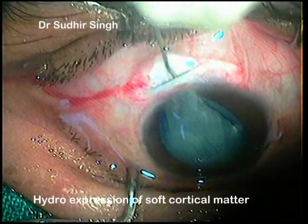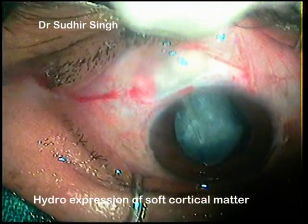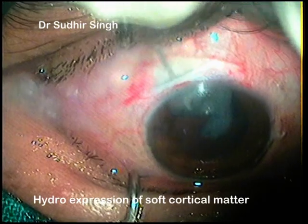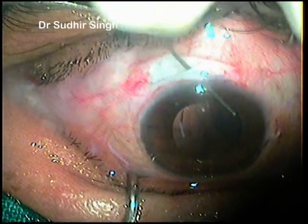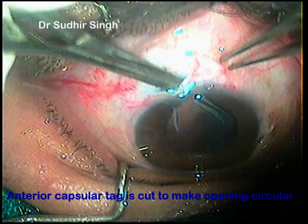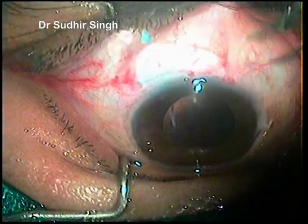The lens matter was expressed out by hydrojet, as this was a very soft cataract. If it were a hard nucleus, it could be managed by manual small incision cataract surgery. The anterior chamber was filled with viscoelastics, remaining anterior capsule tags were removed, the PMMA IOL was implanted in the bag, and the anterior chamber was cleaned with an irrigation-aspiration cannula.